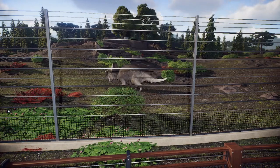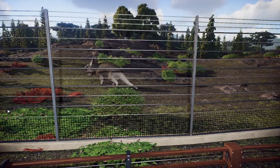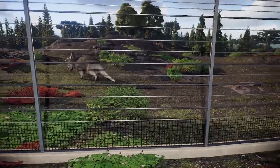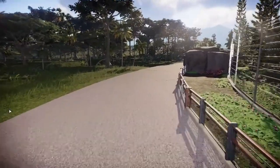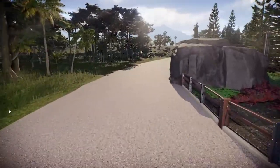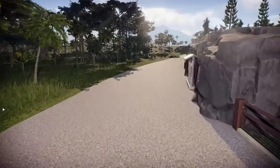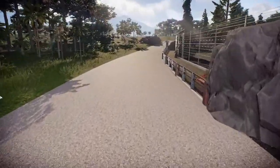They've got a piece of enrichment up there to get them up on the high ground for a view for our guests down below. Down at the end, you can see the rocks there — that kind of marks the end of the exhibit, and there would be a keeper path off that. Oh no, this one isn't the end — this is the interim one to break up that long run of fencing.